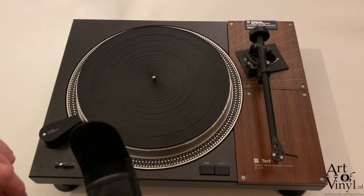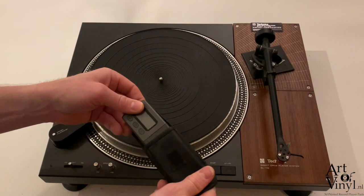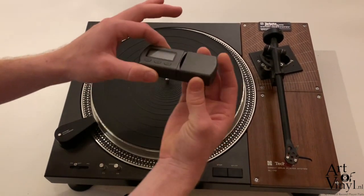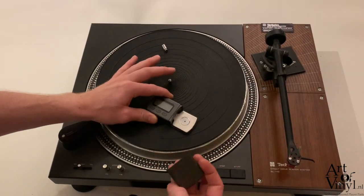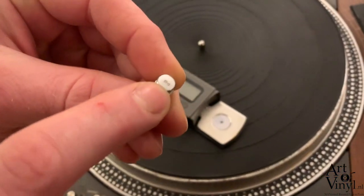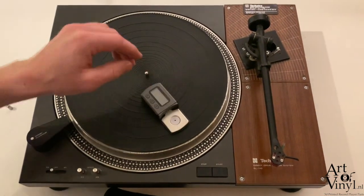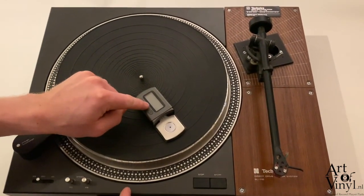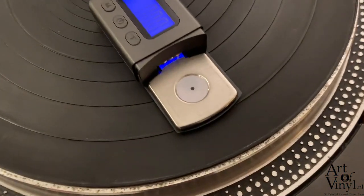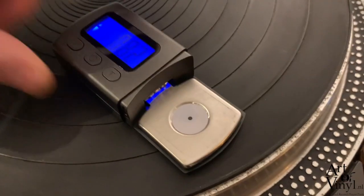The second step in adjusting the arm to the cartridge is finding the right tracking force. This scale comes in a nice pouch — you simply slide off the top part. There's a calibration weight included that reads exactly five grams, which you can use to verify the scale is measuring correctly. Turn on the scale and it will read 0.0 once left stationary.